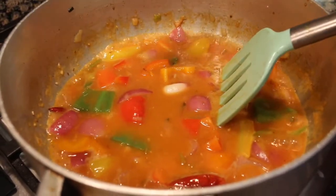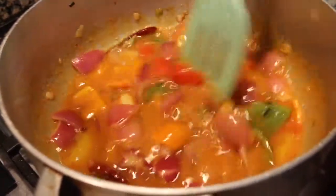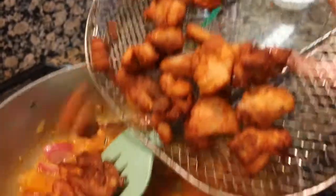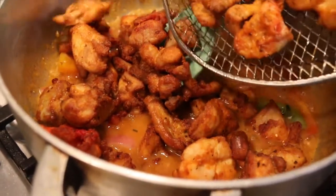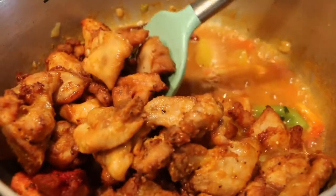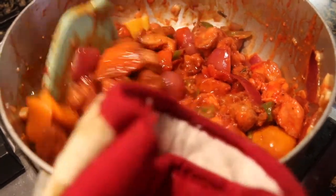We add sesame seeds — half a spoon — and about 1 glass of water for the gravy. Let it bubble a little. The fried chicken is cooked and crispy. I put red curry paste — 2 spoons — and a pinch of red food color. The chili chicken is ready! Subscribe and like the video. Thank you for watching. See you soon!